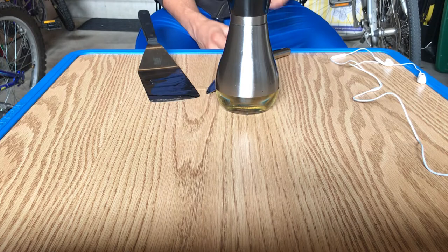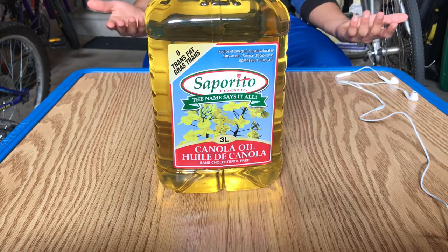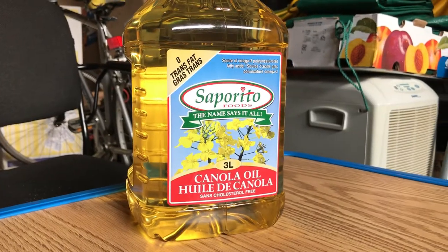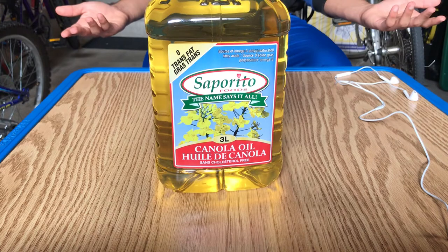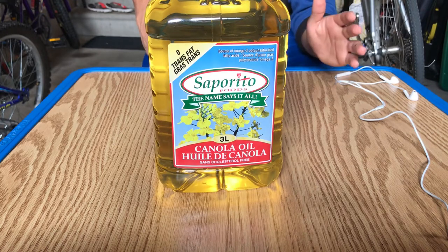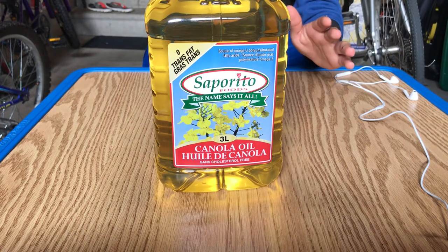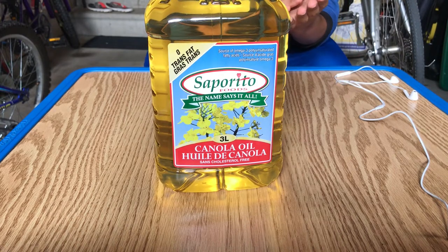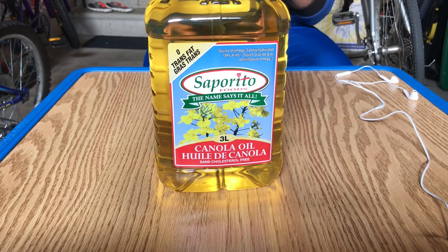So this is lubrication, and this is what we're going to do to our door hinge to stop it from creaking. At first I thought we could just use ordinary cooking oil — this is Saporito canola oil — and it worked fine when we were rubbing our two metal cooking utensils together. However, after doing a bit of research, I learned that cooking oil isn't that great when it comes to lubricating car door hinges. It doesn't really help with the squeaking, it doesn't make it smoother, it just makes everything really sticky and makes a big mess. So, not the best solution.